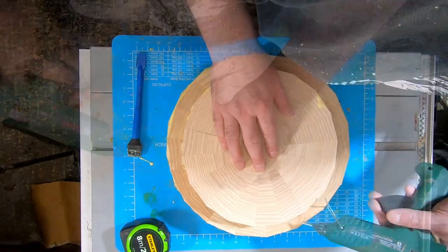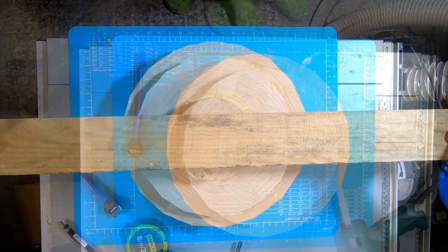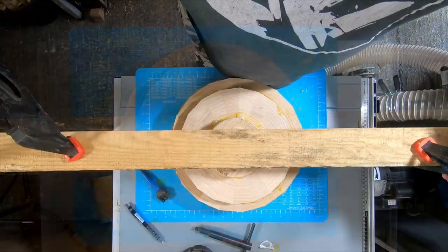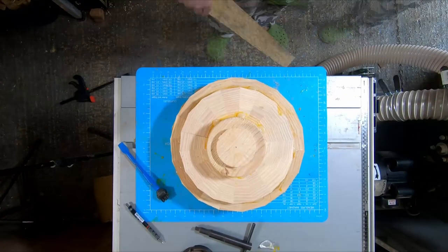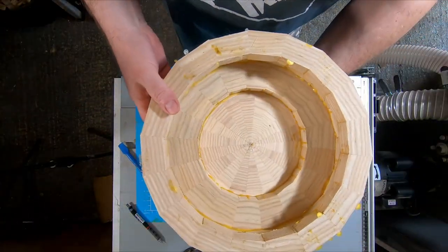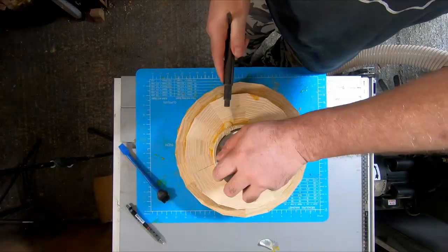Once the last two pieces were added, I placed a length of timber across the top to span the full width of the table saw, then I simply added two clamps to provide good clamping pressure to the joints. I left it overnight to cure and with the clamps removed I tightened the chuck onto the tenon and mounted the blank to the lathe. The chuck had such a good grip I didn't see the need to use the tailstock for additional support.